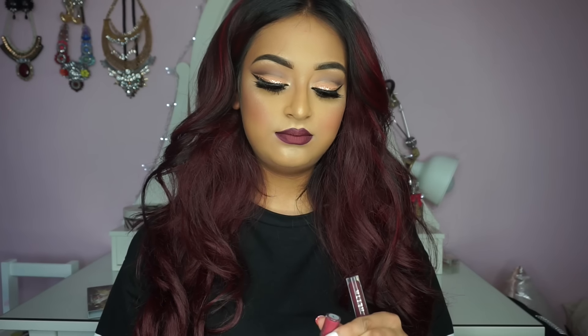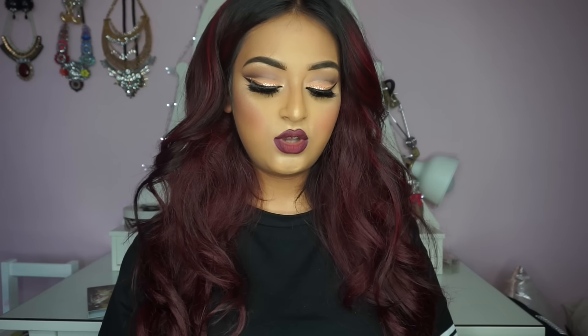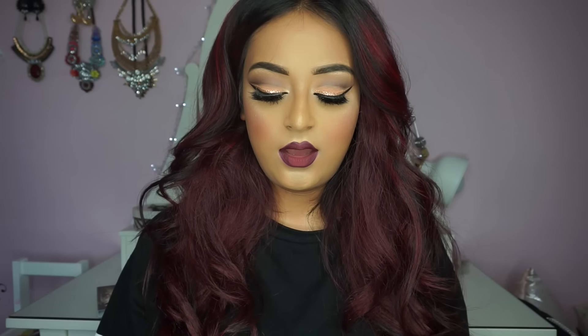Absolutely anything — this eye look will go with any color, that's why I've made it quite neutral. It has hints of mauves and some rose tones, so it will go with absolutely any lip color — the world is your oyster. I hope you enjoyed this look, guys. Leave me your feedback, your suggestions, anything like that. I'll list all the products I used in the description box down below, and I'll see you in my next one — bye!